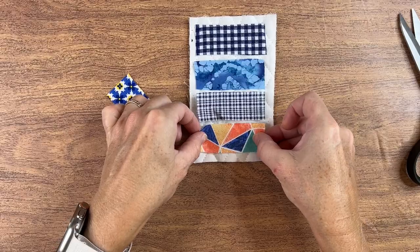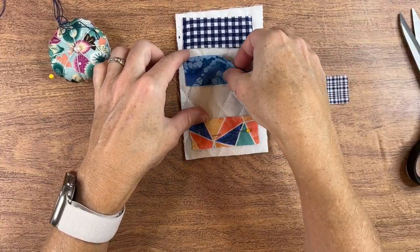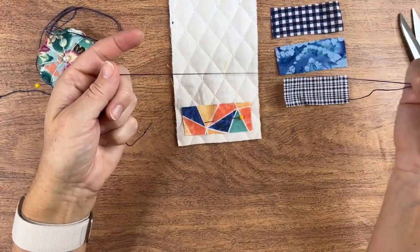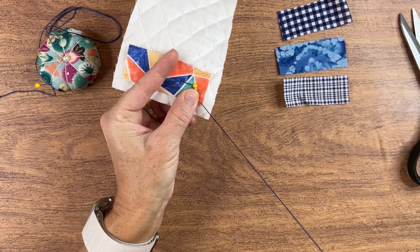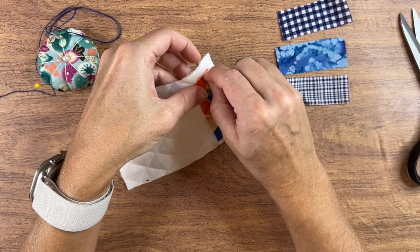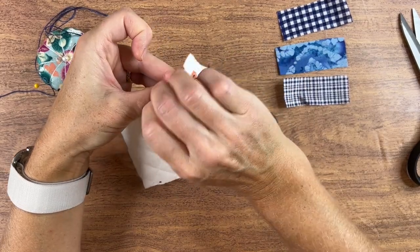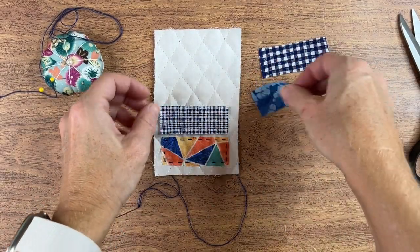Now I'll pin the first one into place and put the others over here in the order I want them. I'll start by stitching this down. I chose some beautiful royal blue pearl cotton thread. I make a simple running stitch — you can vary the size of your stitches, whether you want them large or small. If you don't want to do a running stitch, you can do another stitch just as easily. I like to anchor it with one stitch first, then do the running stitch the length that fits my needle, bending the fabric into position. I'll continue stitching all the way around.